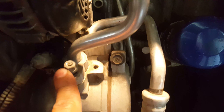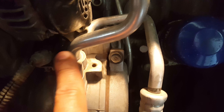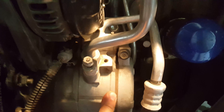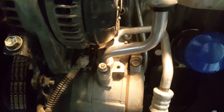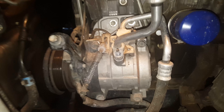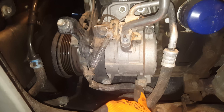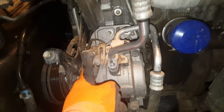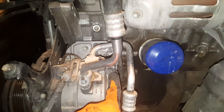Here we have a 10 millimeter socket for the AC hoses — one hose there, one hose here on the AC compressor. Since I have everything off, it's just four bolts: this bolt down here, one, two, three, four.